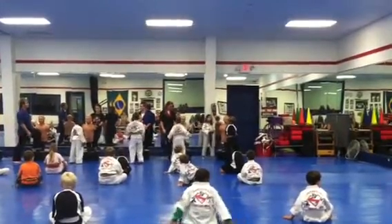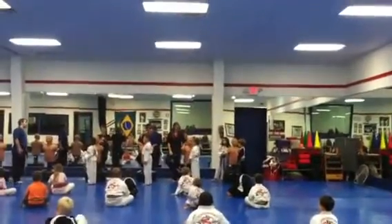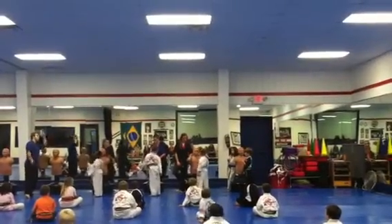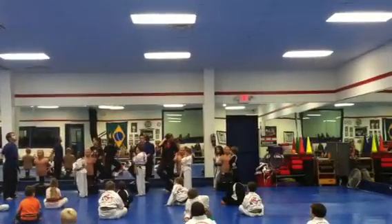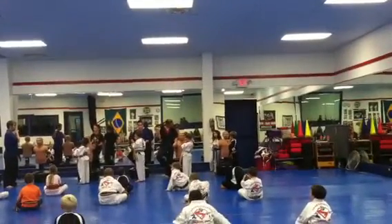All right, guys. Turn all the way sideways. Turn up the energy on this one. You've got some hard side kick. When I look down the line here, the only person I see with their hands up is Aiden. Aiden, you can bring them up a little bit higher, too. Put your guards up, guys. When we're doing karate moves, we don't stand here like this. I want you guys to be serious about your karate. Get your guards up.